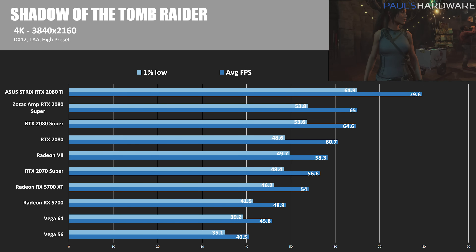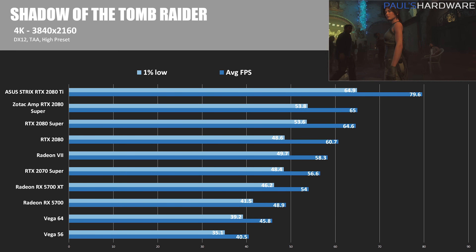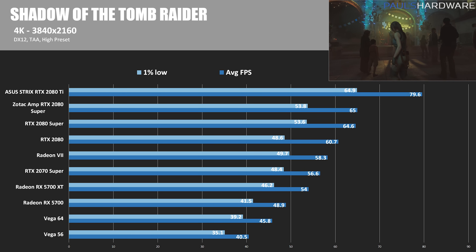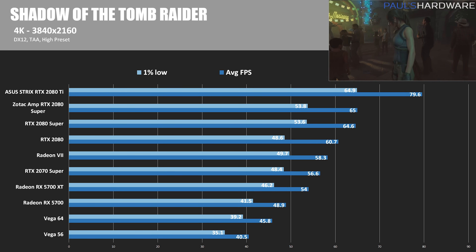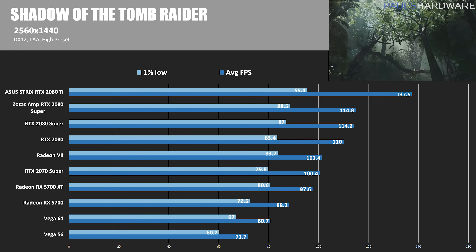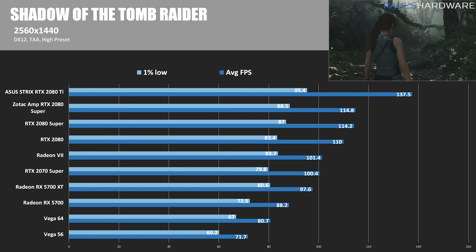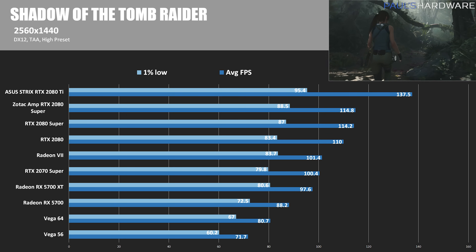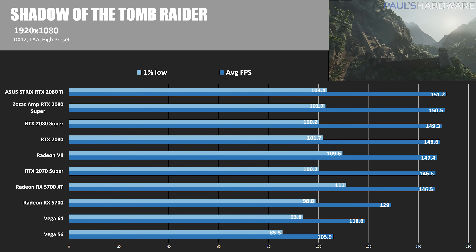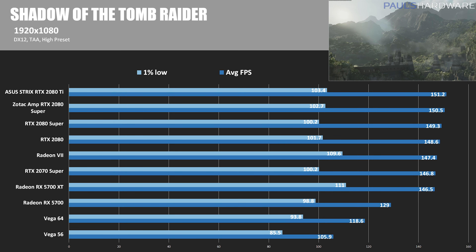In Shadow of the Tomb Raider at DirectX 12 high presets, at 4K the Founders Edition 2080 Super averaged 64.6 fps — about 6.4% faster than the RTX 2080 — and the Zotac had a big recovery at 65 fps, 7.1% faster. At 1440p, the Founders Edition is 3.8% faster and the Zotac is 4.4% faster. At 1080p, the Founders Edition is just 0.5% faster, while the Zotac comes in at 1.3% faster with an average of 150.5 fps.